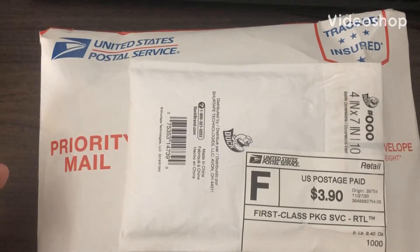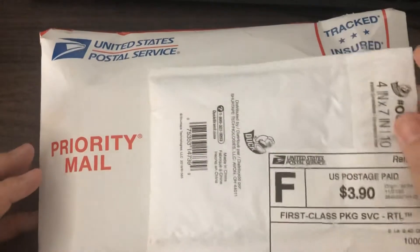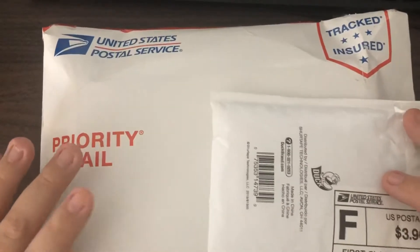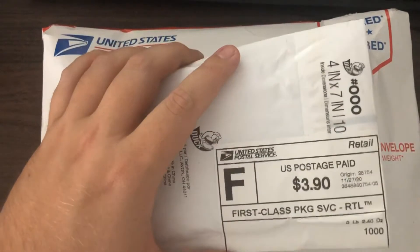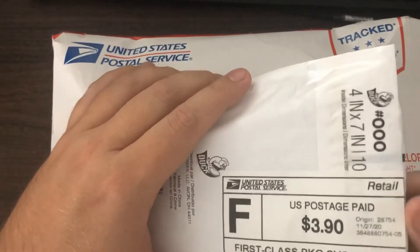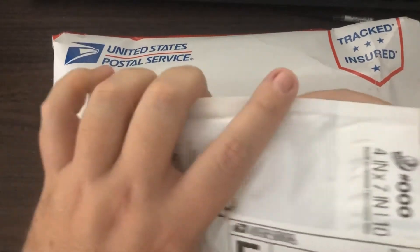Welcome back. As you can see, we have some more coins that came in the mail. I'm going to be 100% honest with you — I actually don't know what this one is. This one I do know and it's actually pretty cool. We'll get to that one in a second, but let's go ahead and open this one real quick. I know the person that sent it, I just don't remember actually buying a coin from them. Let's find out what it is.